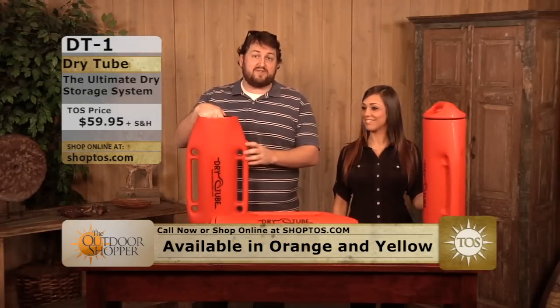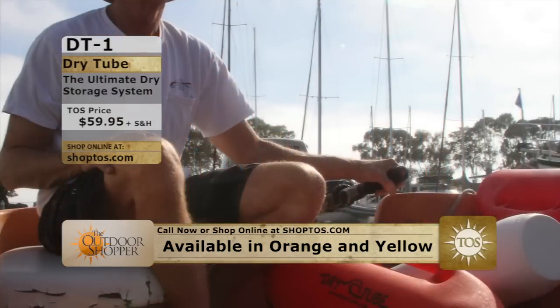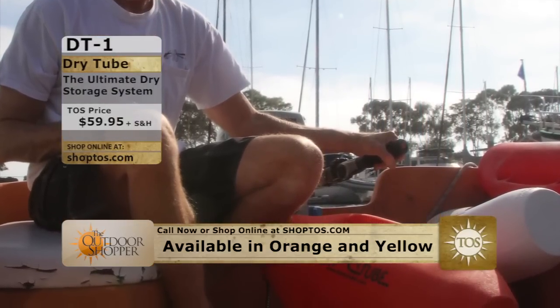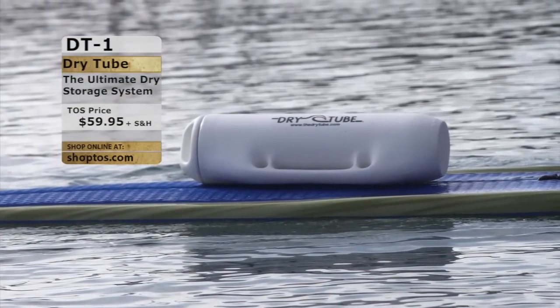ShopTOS.com or the toll-free number at the bottom of your screen — you can look it up there and check out the features. These are available in multiple colors, not just the orange you see here — also white and yellow. So whatever color preference you want, the dry tube can be found at ShopTOS.com.